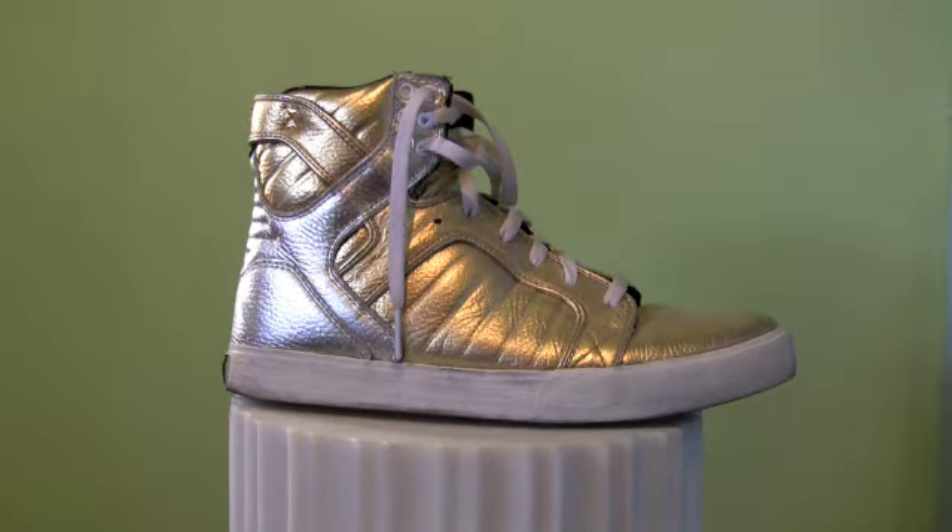Supra is obviously a huge crossover company — they're big with the mainstream, but first and foremost they make skateboarding shoes. They're a skate company. That's why if you're looking into getting Skytops or any Supra shoes, you should head down to your local skate shop — and by local I don't mean a huge chain in a mall. Really go down to your local skate shop and support the local skateboard industry.